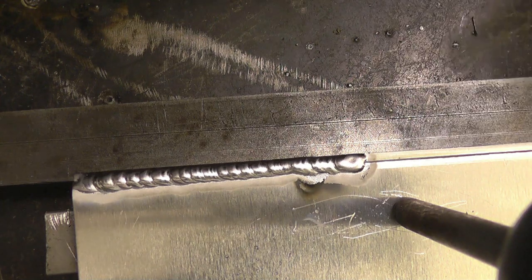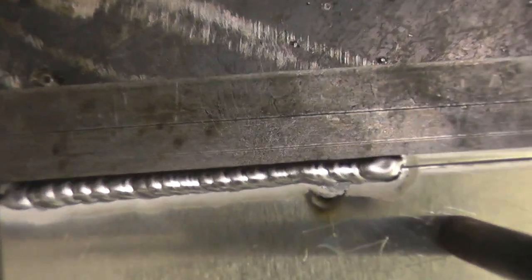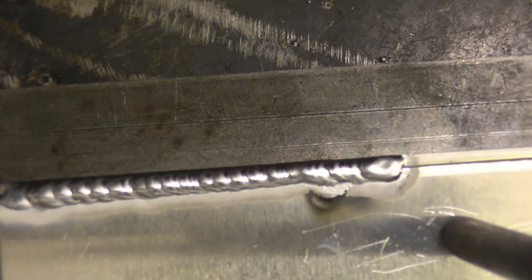I am going to weld that, but I'm sure you'll agree that's quite a pretty weld — and it'll also be a very strong weld.